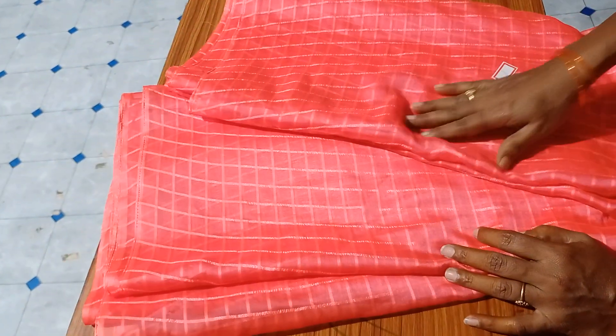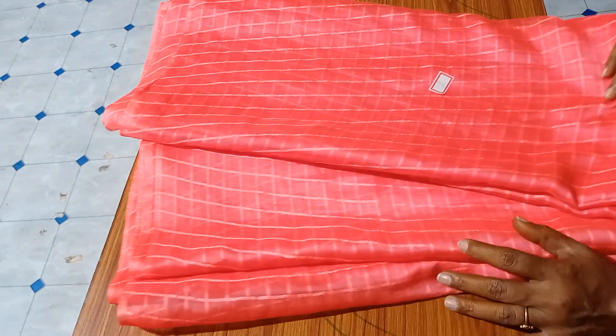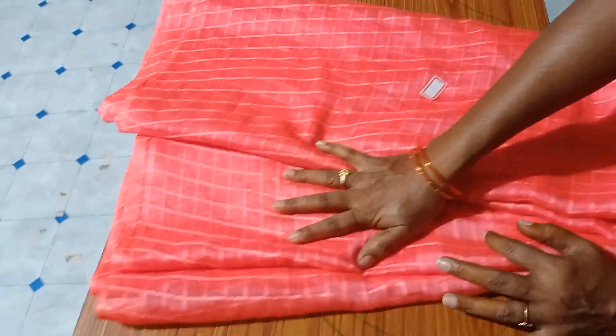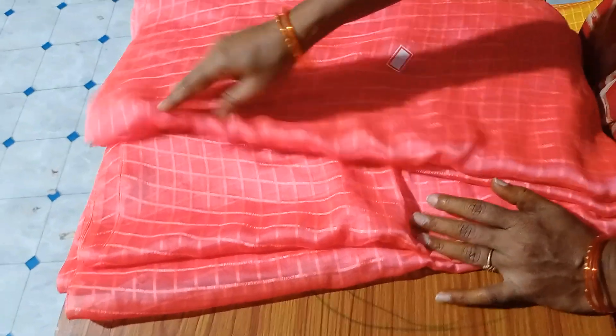I am wearing plain sarees. This is a little bit thick. Saree No.1 — the cloth is very thick, it is a little thick. The sarees are not thick.